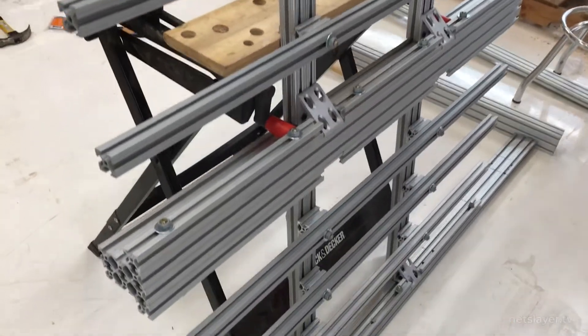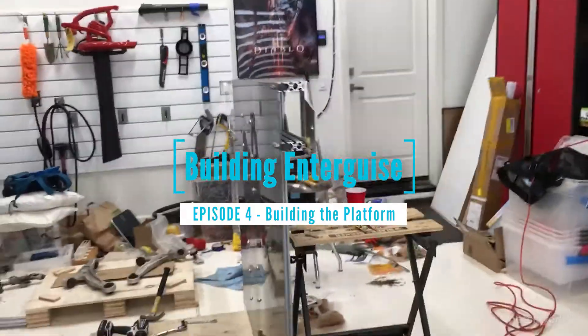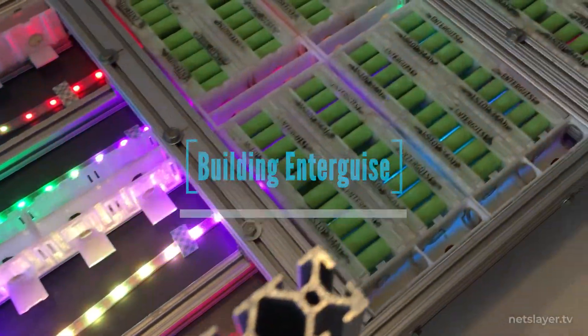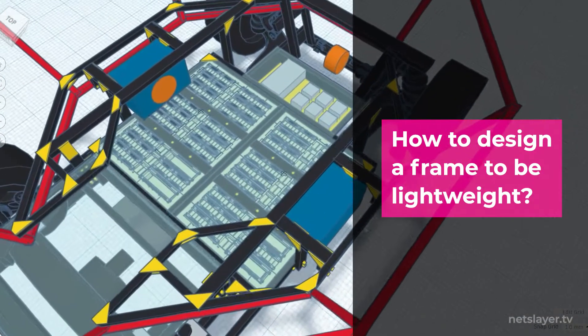Hey everybody, welcome to Building Art Car. On this episode we're going to build a platform frame for the art car. One of the goals of the platform was to be lightweight for battery efficiency.